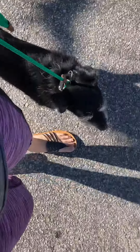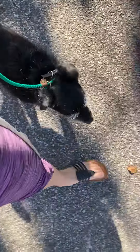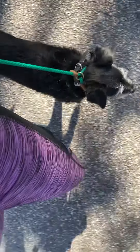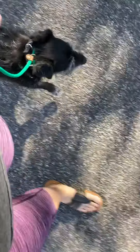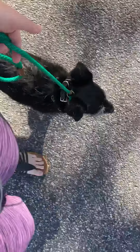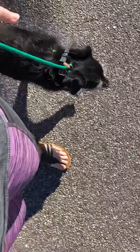Good boy. Heel. Constantly changing that direction is going to keep him paying attention. Heel — good boy. Heel — I'll start pulling — just a little tug. And I'm pulling straight up. I'm not yanking him back.